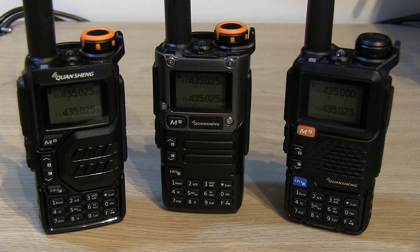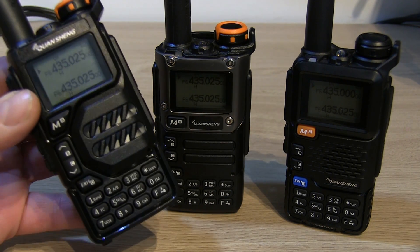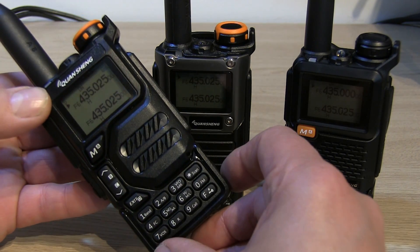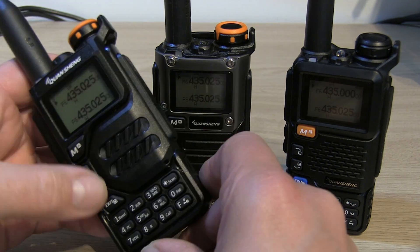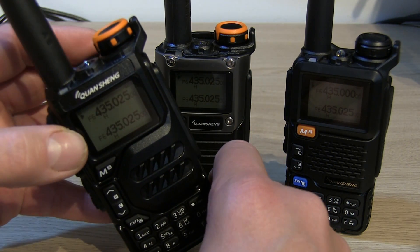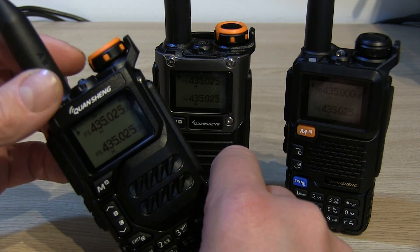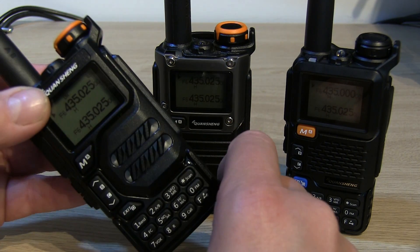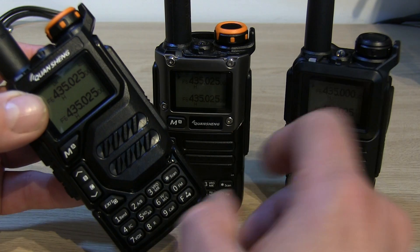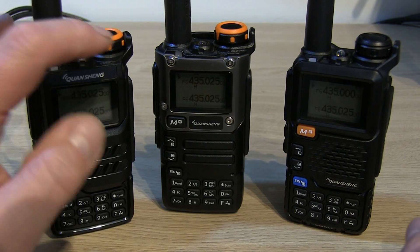Obviously there are a few cosmetic changes on the external. If we look at the UVK5, the original one, you can see how they look on the outside — black buttons and the orange rotary knob on the top. I'm not a fan of that personally; I think the orange knob makes it look a little bit toy-like. They're only a cheap radio, but I just think the black one looks a bit more professional.